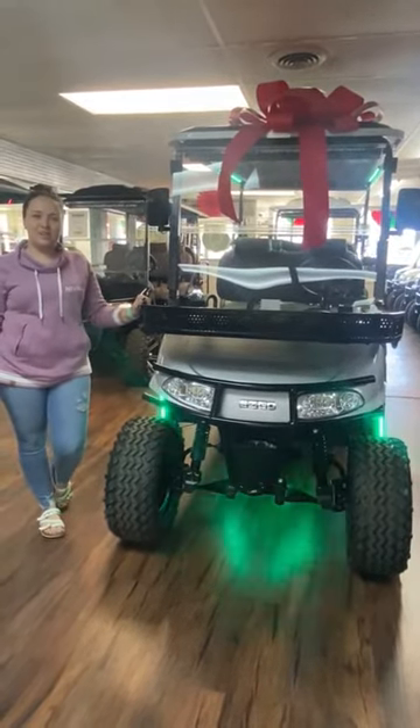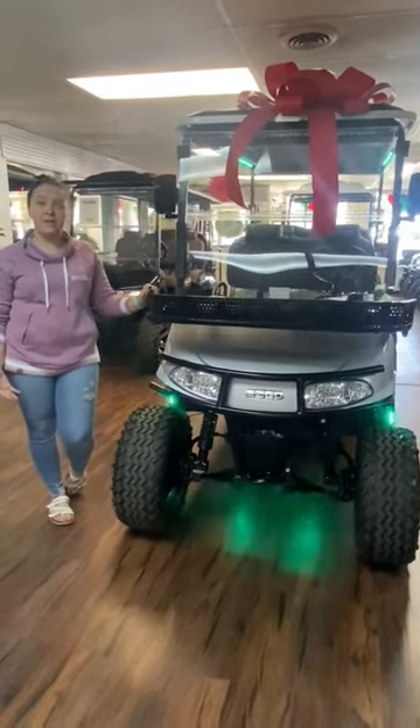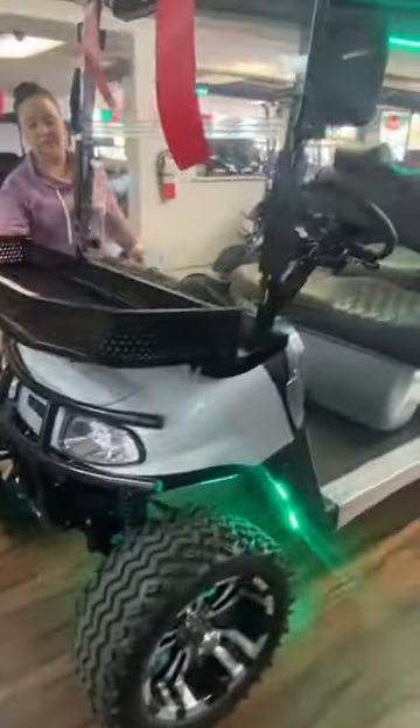Hey, my name is Courtney. I'm with Quality Golf Karts. Today I want to talk to you a little bit about our custom options that we have for any of our carts, but particularly we have the RXV limo right here with a clave basket on the front and brush guard.